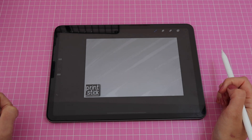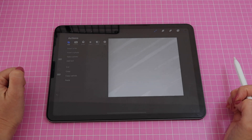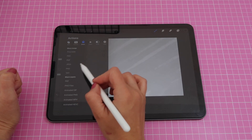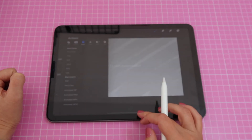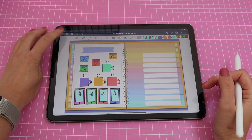The next thing I'm going to do is export this as a sheet that I can import into my note-taking app. Go to this icon, click on share, and you can save as JPG or PNG — I always use PNG. Click that and then save image.